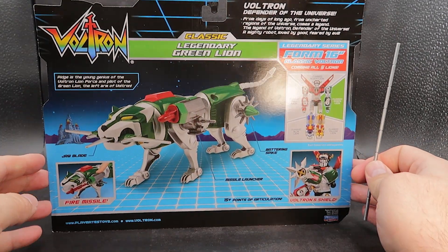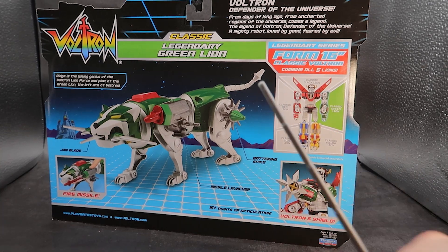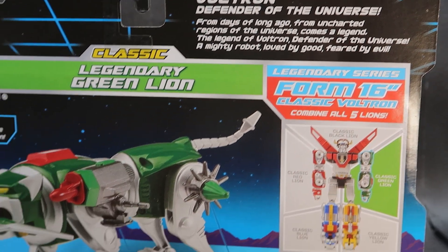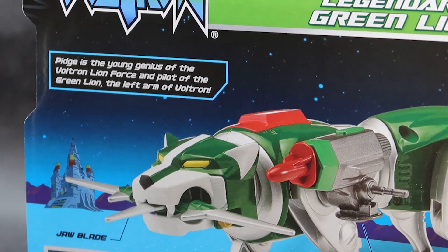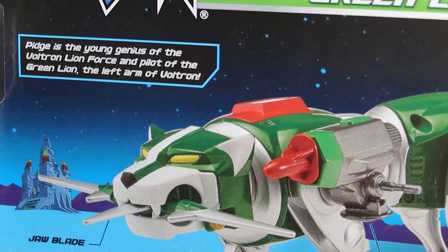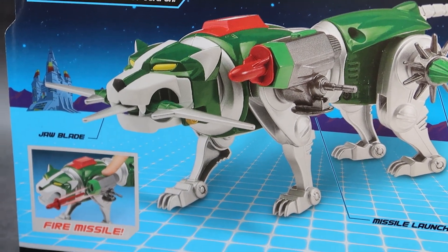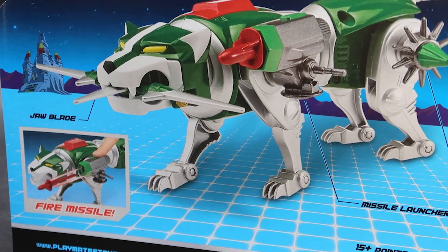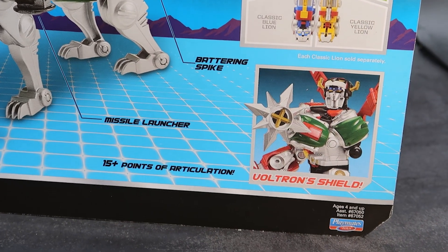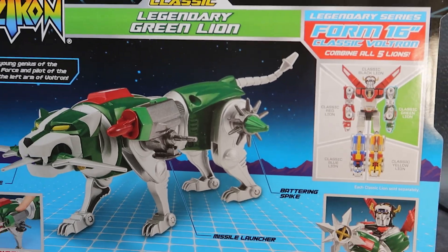Coming around to the back of the blister card, you do have a lot of cool product shots. You have Voltron and the Classic Green Lion. There's a cool read-up of what they usually said in the cartoon at the very beginning — pause that and read it to your heart's content. Over here to the left, you have a read-up of pilot Pidge, and Pidge is the only pilot who had the good sense to wear the same color uniform as his lion. That always bugged me that they wore different uniform colors than their lions — why would they do that? You've got some more product shots of the lion's accessories, and over here the same schematic showing that the Green Lion comes with Voltron's awesome shield. And that is the packaging.